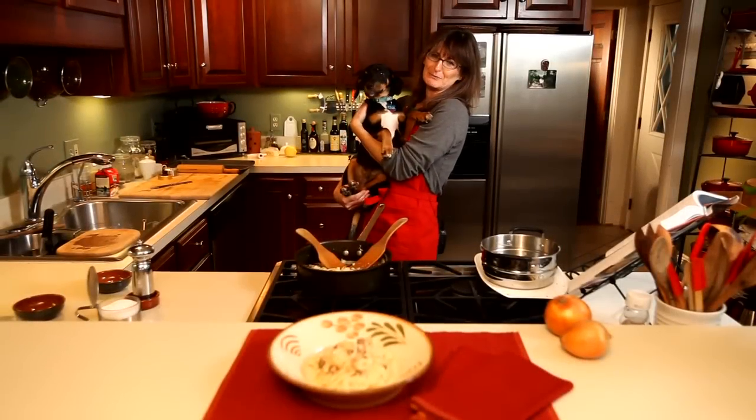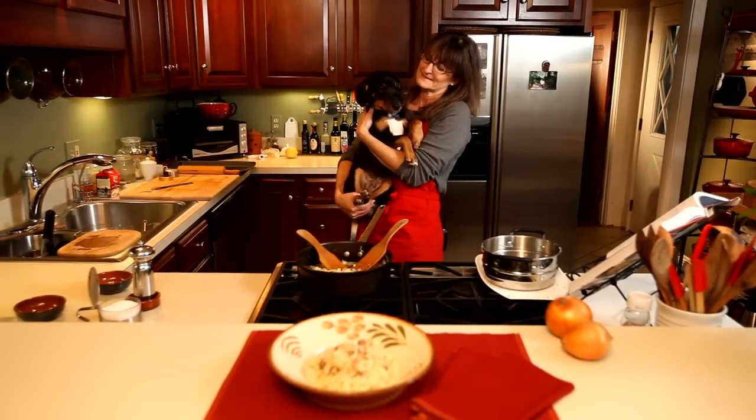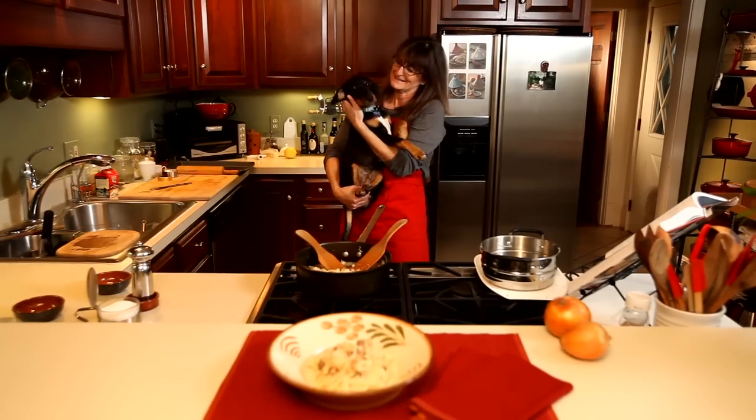And this is Homer. If you read our Borders Kitchen blog, you will have heard about Homer's arrival in our family. He loves to be in the kitchen. You're a good boy, yes.